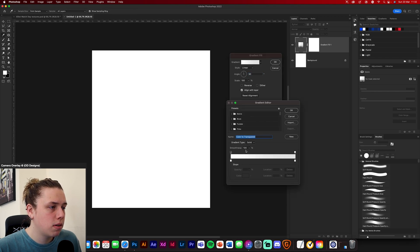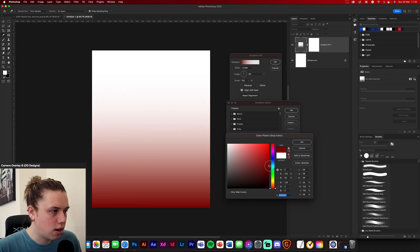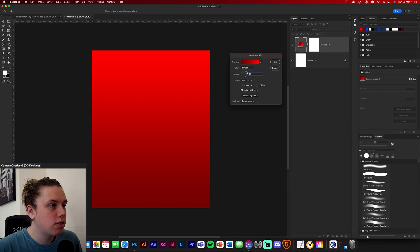Go down to where your adjustment layers are and go to gradient fill. Open this up and start changing the colors. On the left we want a dark red, and on the right a light red. When you're getting your dark red, make sure it's quite dark. Then up at the top go for a light red and drag the white one away so it's a nice gradual effect. You can change the angle a little bit if you want, so it's diagonal — like 103 degrees.